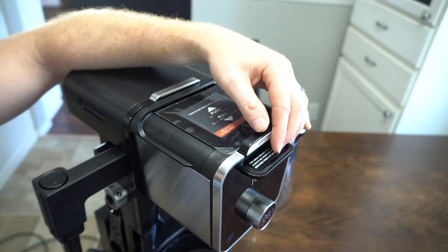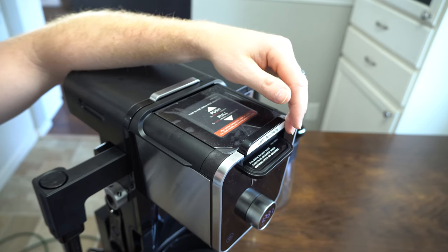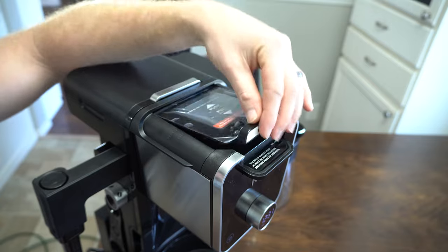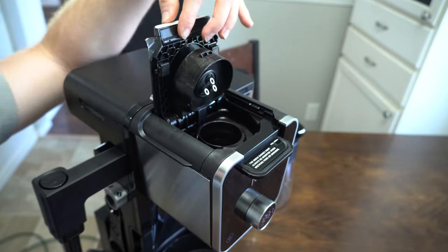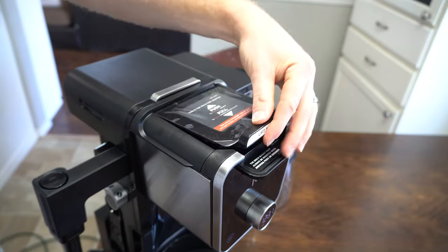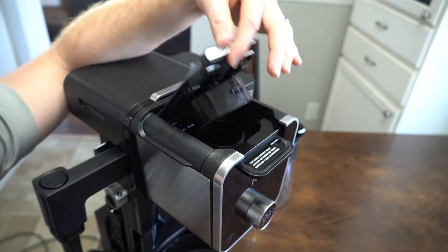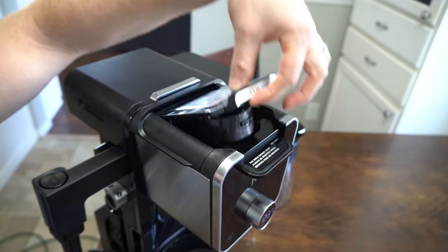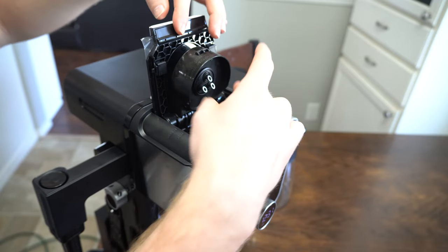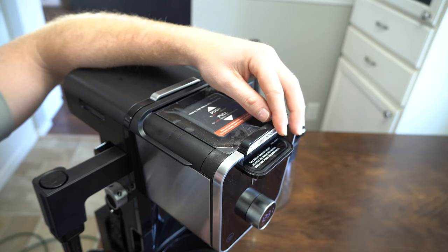I'm going to show you how to use the K-cup versus the standard pot with ground coffee. This lever just pops up and closes down — it's pretty easy. You just pull up from this lever like that. That is the operation of it. Pop your Keurig cup in there.